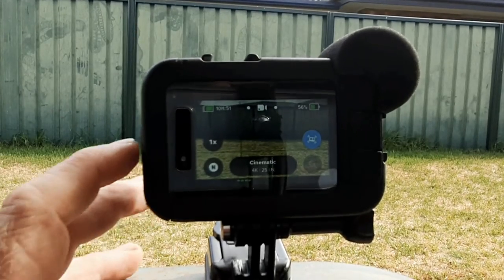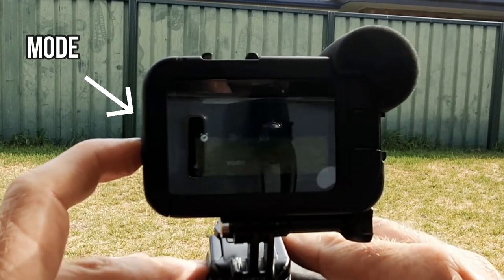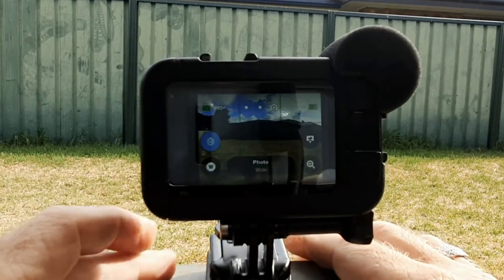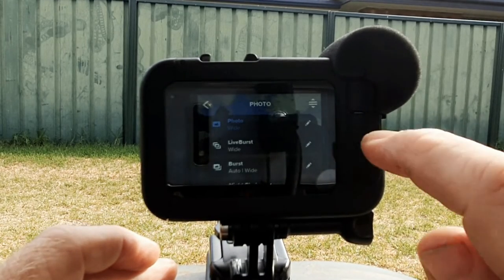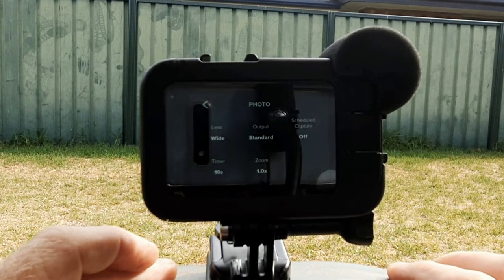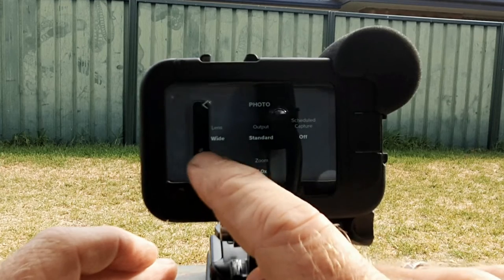Okay, so once we turn on the GoPro, we want to press on the mode button on the left-hand side until we get the photo setting. Once we've done that, we press on the photo button. At the bottom of the screen it's going to open up a new menu. Press the pencil next to the word photo at the top of the screen, and you will see all the photo options. One of the options on the bottom left is Timer, so we're going to click on that.